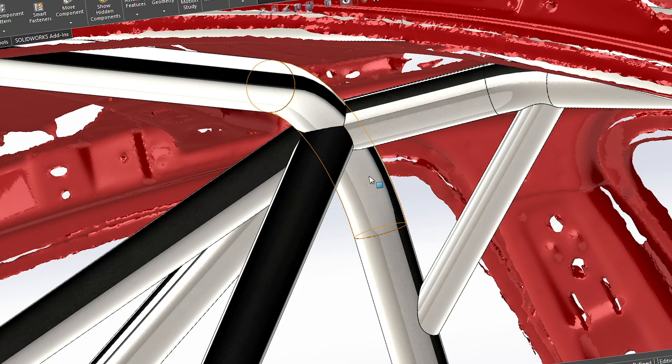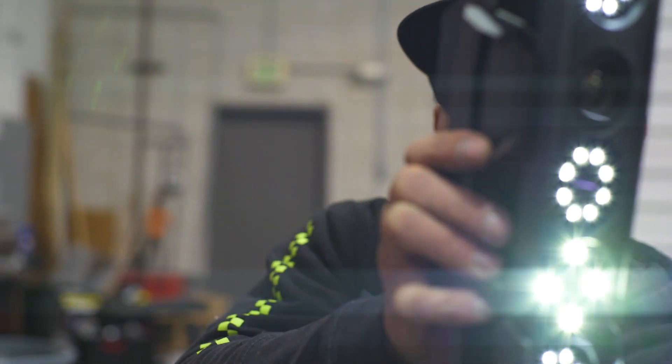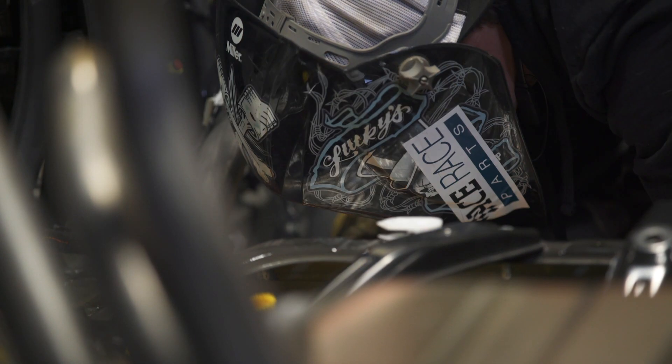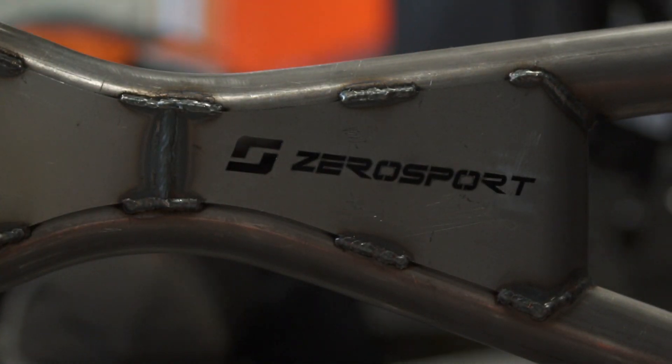Using technology to create something like this — Creaform is just a leader in the 3D scanning world. Their GoScan Spark is probably the best scanner I've ever used, and coupled with software like SolidWorks, it works so much better to create multiple different designs before we even make the final iteration or final product. We can have a bunch of different designs presented to our customer, and then once they say yes, we go ahead and make it.